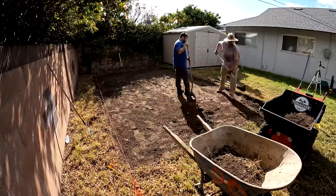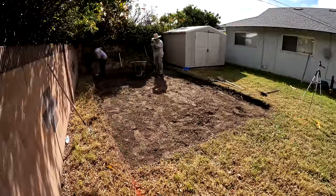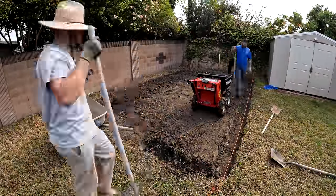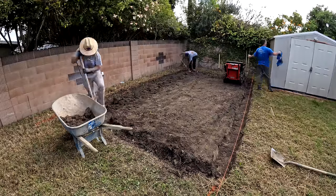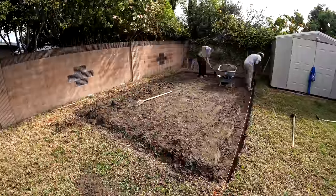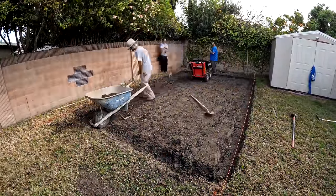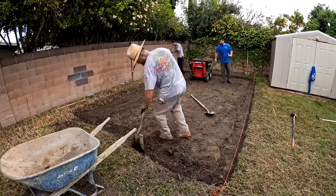I don't have to go down real deep on this shed pad because I want to elevate it above the lawn — about two inches above the grass on the high side, and about five to six inches on the low side depending on the slope. There's about a two to three inch cross slope on the existing dirt and grass elevation, so we just skimmed all the roots and stuff that could potentially decompose under the concrete, got rid of all that, and set up some level lines.